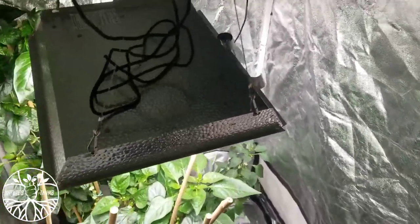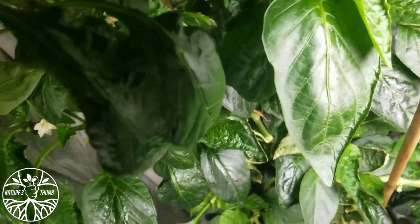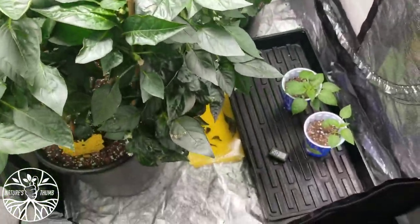That Mars Hydro TS 600 — that's all it takes. Look at these girls. Look at the leaves, look how green they are. Healthy. Look at this bush, it's got even bigger.